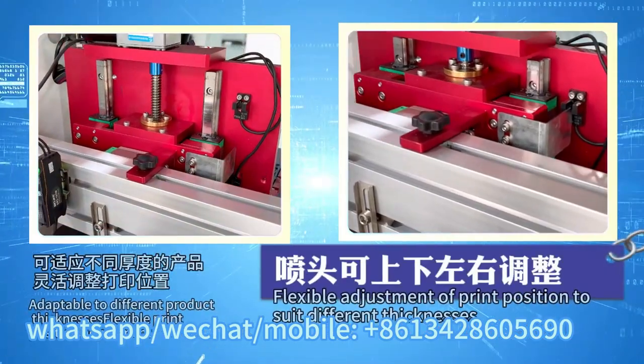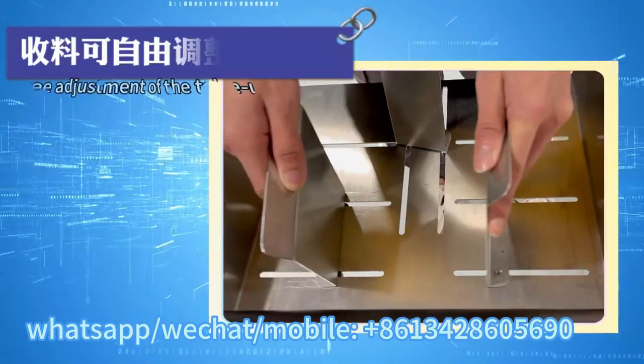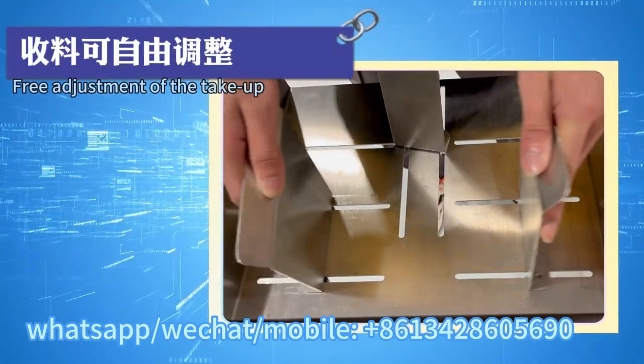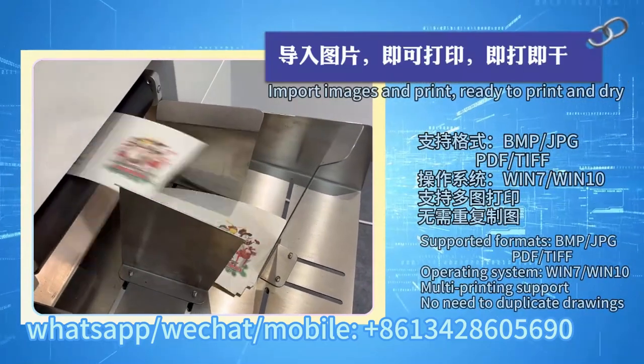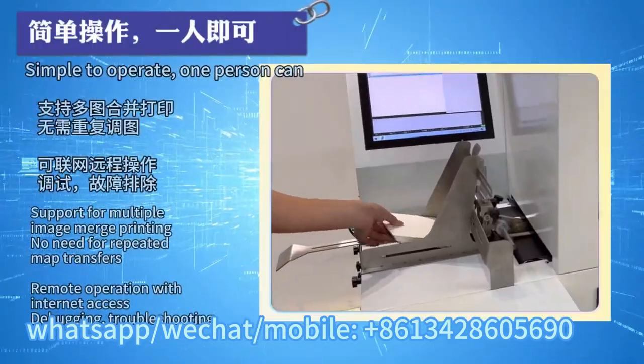Flexible adjustment of print position to suit different thicknesses. Free adjustment of the take-up. Import images and print, ready to print and dry. Simple to operate, one person can.